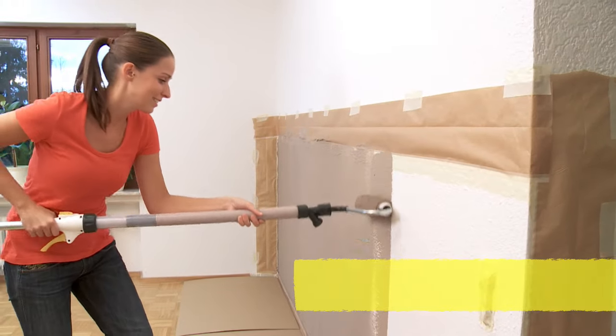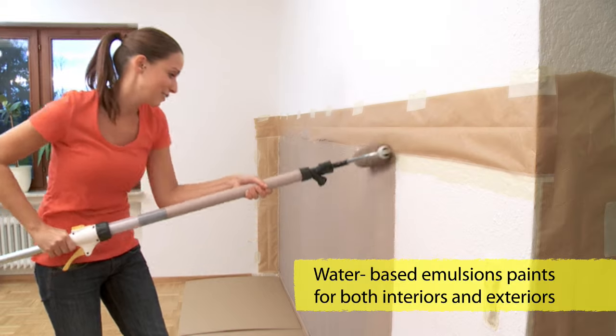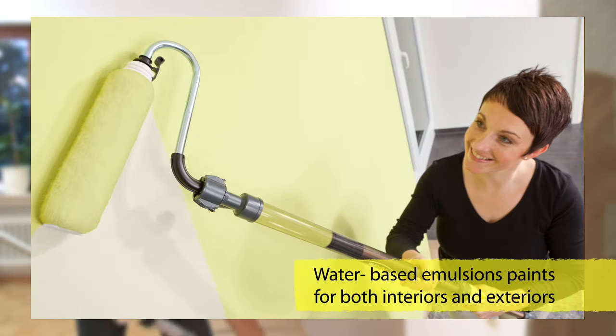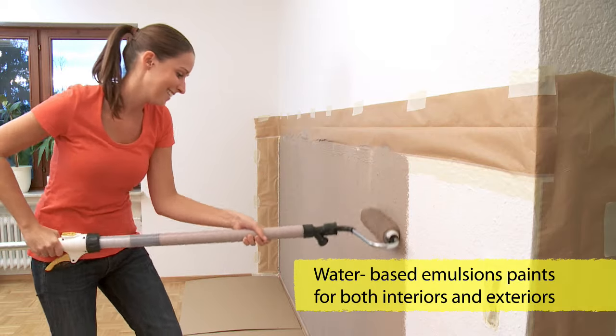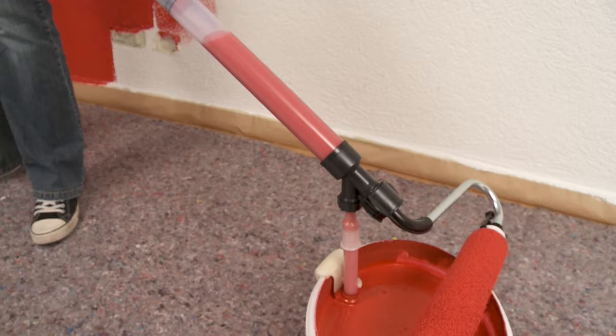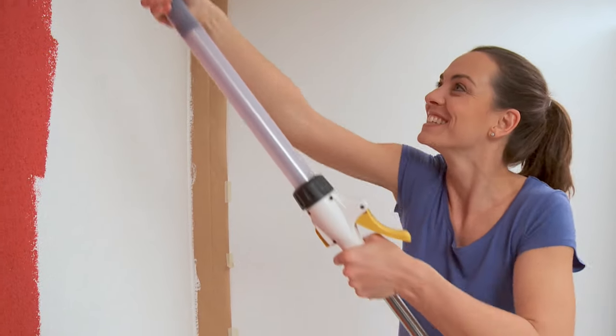The WallPerfect HandyRoll 550 is a very capable partner on the inside and on the outside. For complete walls or colourful accents. And when the tank's empty, just refill it and off you go again until the job's done.